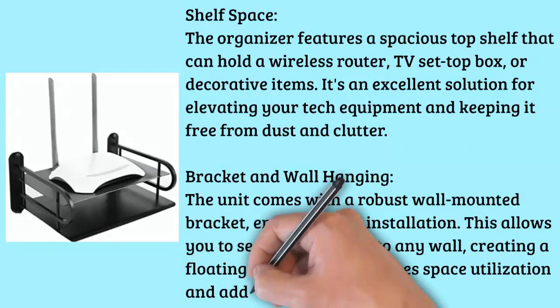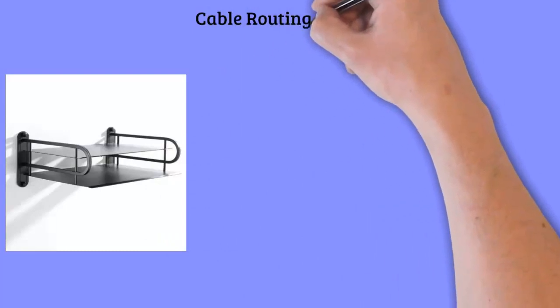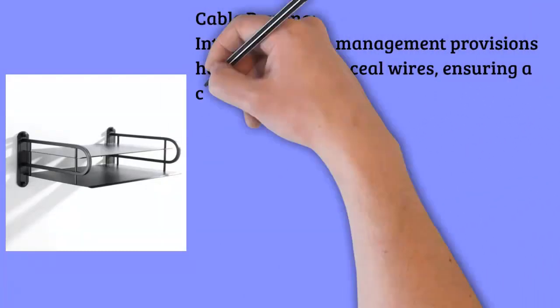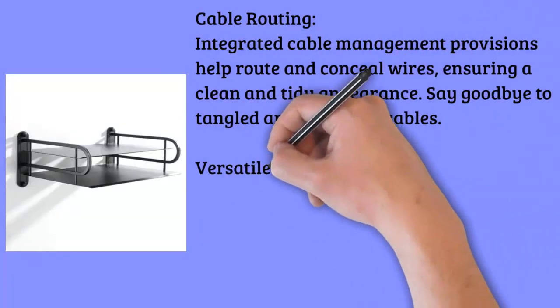Bracket and Wall Hanging: The unit comes with a robust wall-mounted bracket, ensuring easy installation. This allows you to securely attach it to any wall, creating a floating effect that maximizes space utilization and adds a touch of modernity to your room.